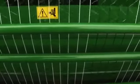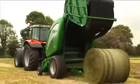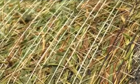Once the net comes into contact with the bale, the net tension bars pivot back, applying maximum tension, allowing the net to be stretched, ensuring a tight, neat finished bale and maximum net usage.